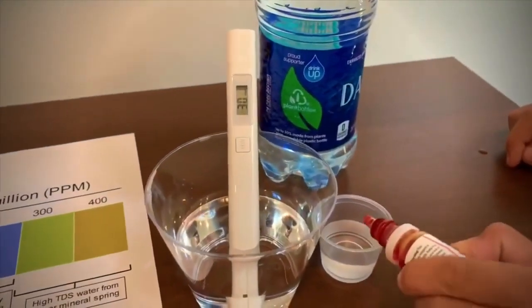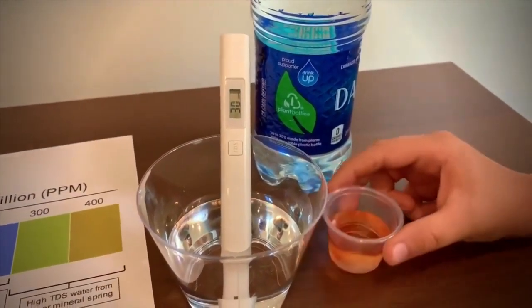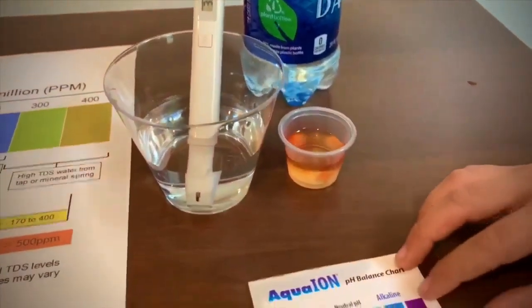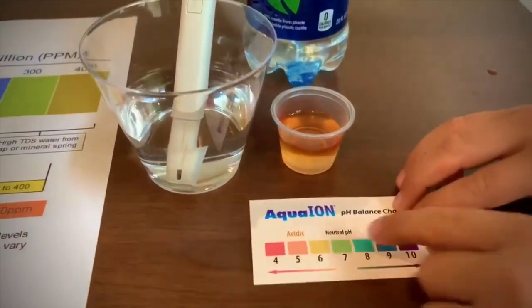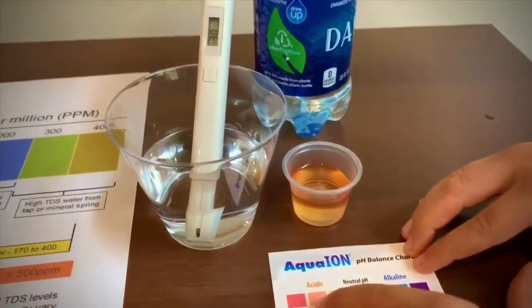Now let's test the pH. I would give this a 5. That means it is acidic water.